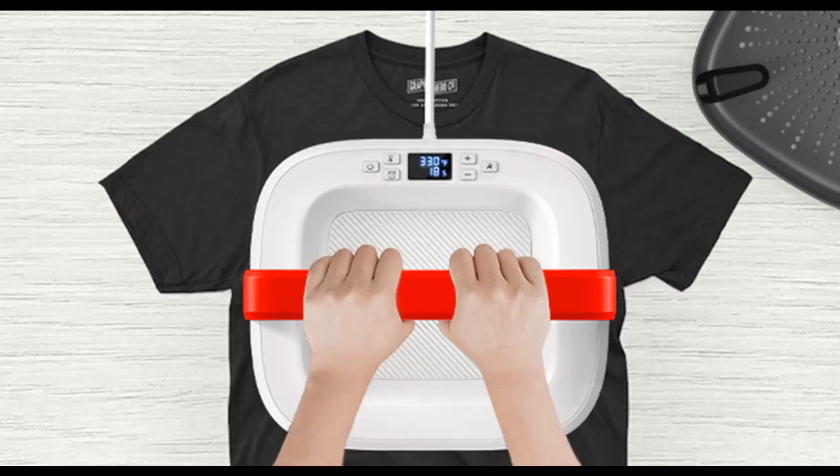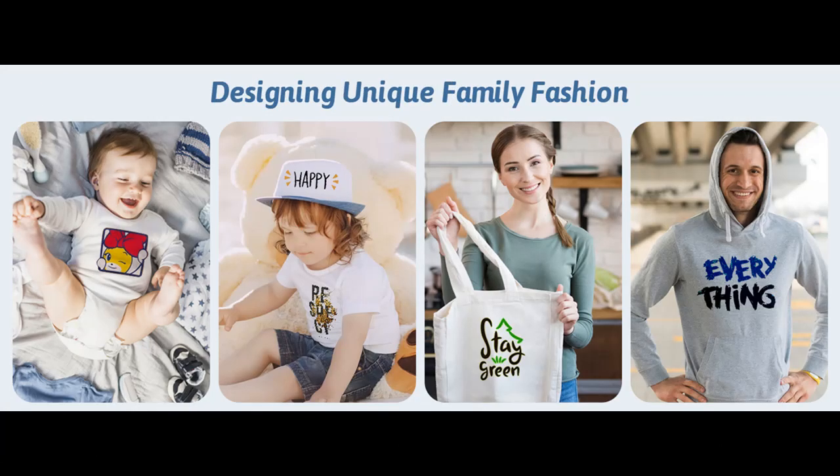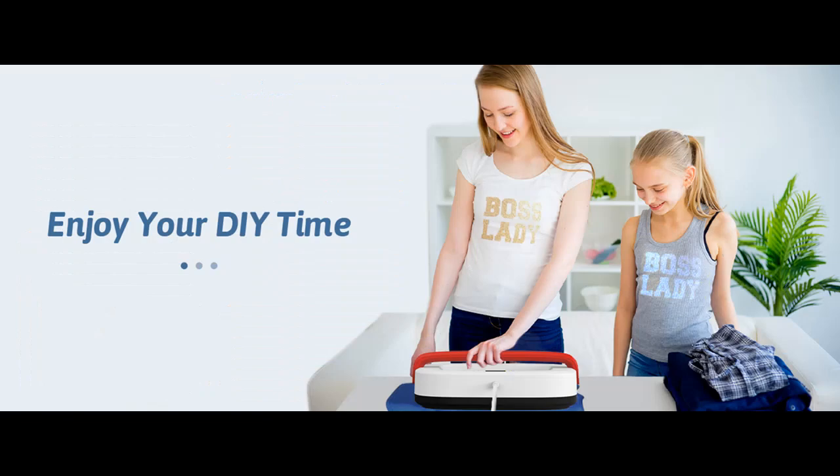Large Size. The Rioni heat press machine measures 12 x 10 inches, which is larger compared to other mini heat press machines. This allows for faster and more convenient transfer printing, eliminating the need to repeatedly press a design due to size limitations. Whether you're working on small projects or handling large quantities, this heat press will save you valuable time without compromising quality.